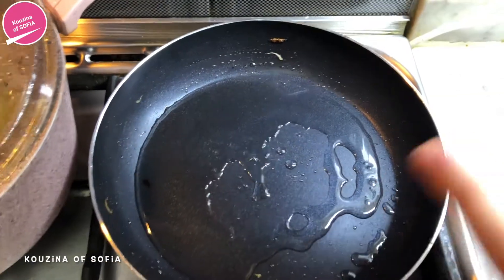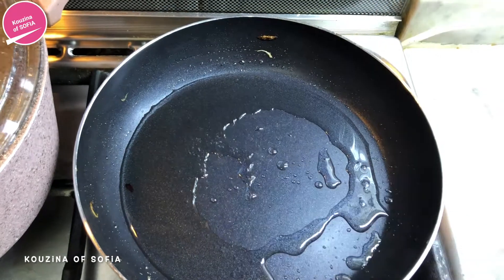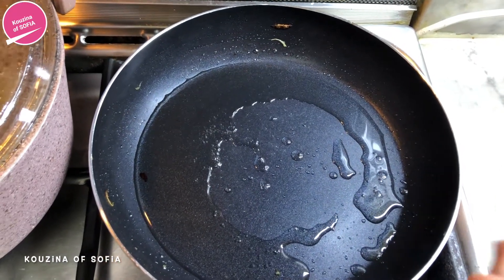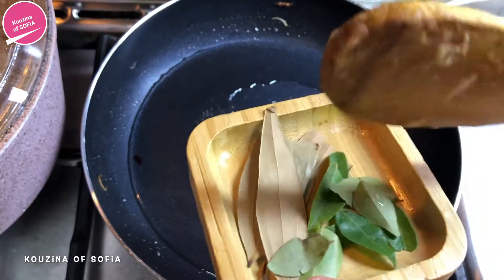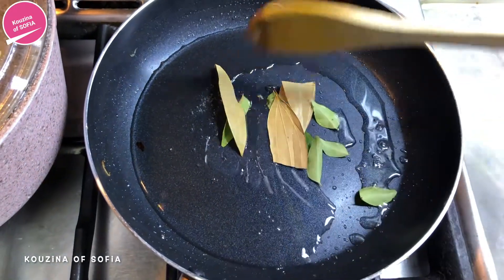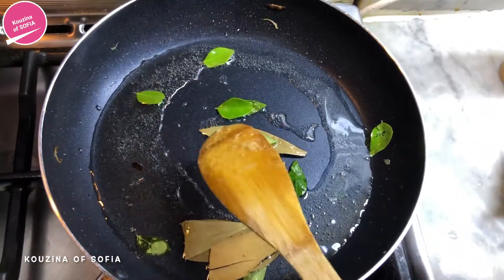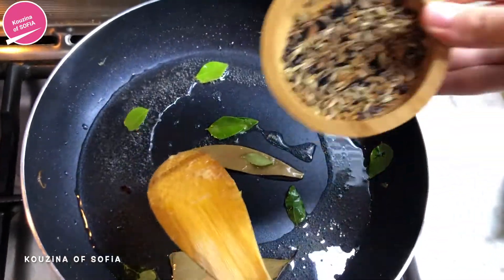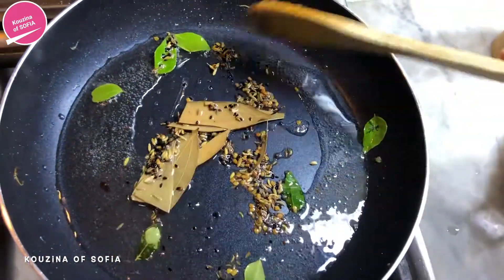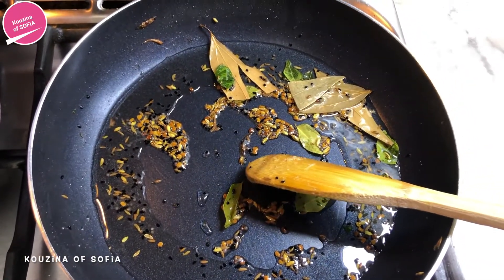On medium heat we heat up our pan, add the oil and wait for it to heat up a little bit, then add the bay leaves and curry leaves and sauté them for a bit. After a few minutes, we add the panch puran and sauté until you start to hear the popping sound.